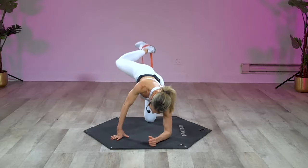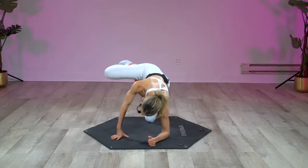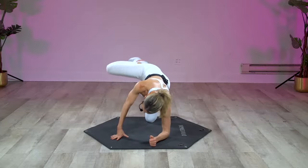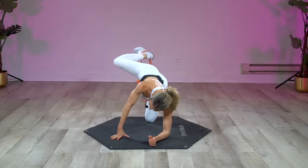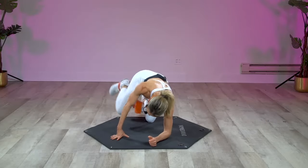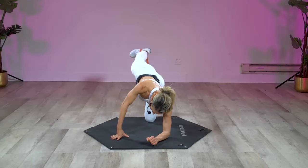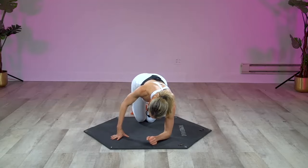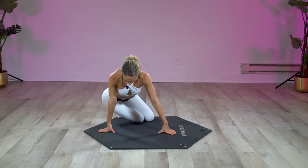Feeling it — rock it out for eight, and seven, and six, and five. Big day's coming — if you have a fitted dress, your booty will love this. Last two, last one, and hold it up — just hold it. Seven, six, five, four, three, two, and one. Drop that knee down, knees together, go ahead — sit that hip to the side, stretch out that abductor.